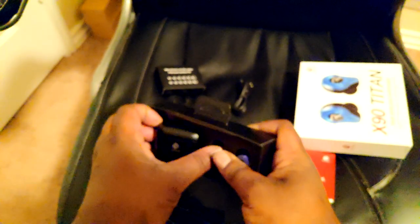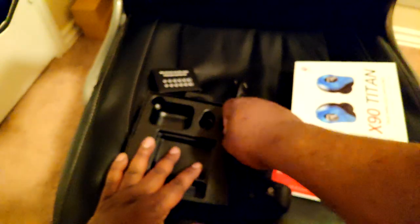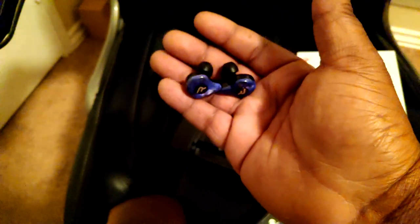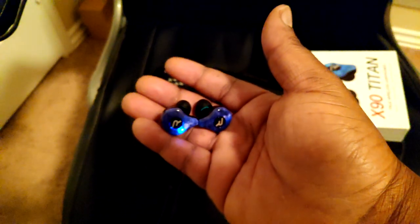Let me get them out — I turned it on by accident. We got this one on by accident, it's in paired mode, of course it's been used. Let me pull these out and let you see them in the hands — these are actually very tiny. The case — it's kind of a bulky case, it's a little bulky, but we'll make it work. Man, that magnet's strong.